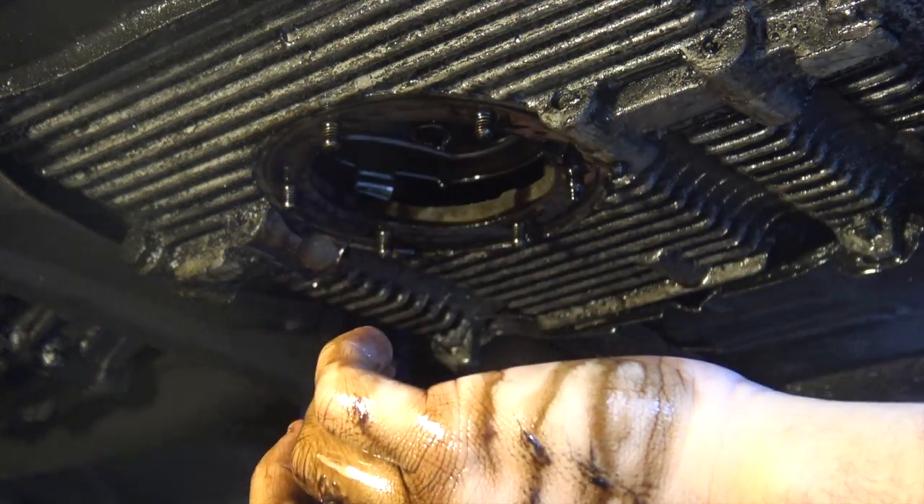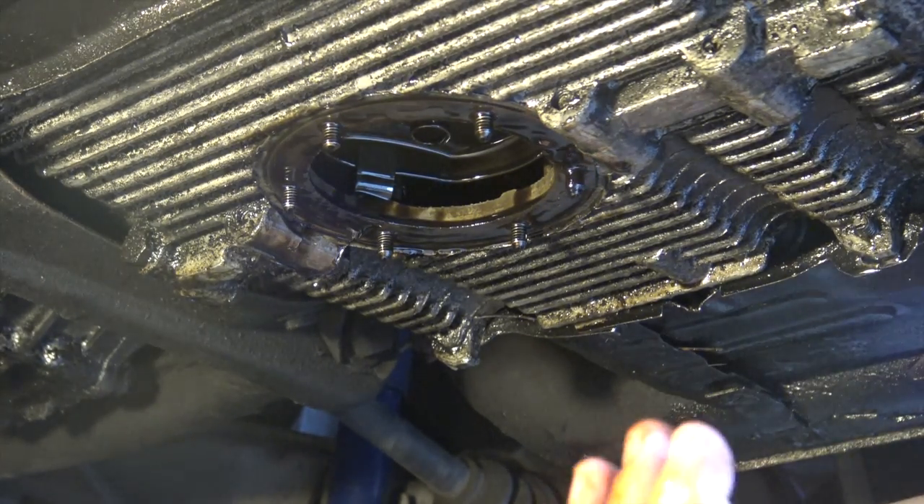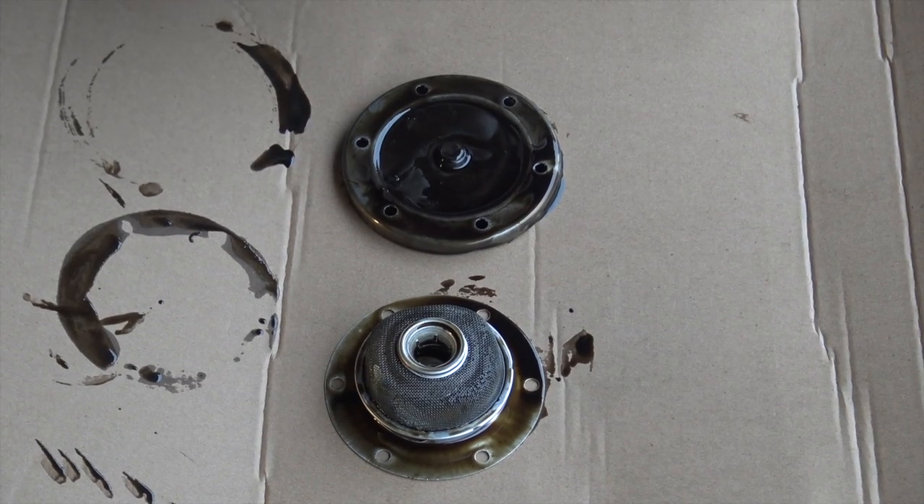At this time you just want to let the oil drip out. Let it sit there for a minute or two - it's probably even a good time to go ahead and grab a cold beer.